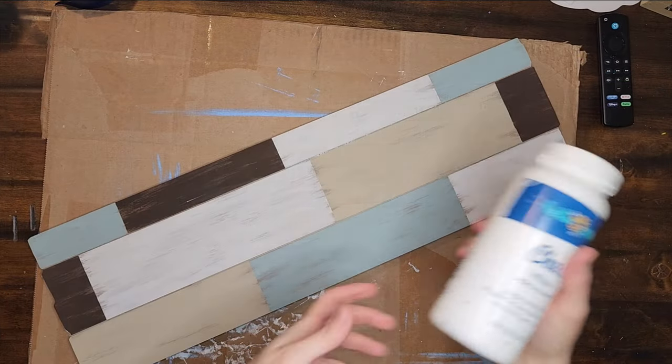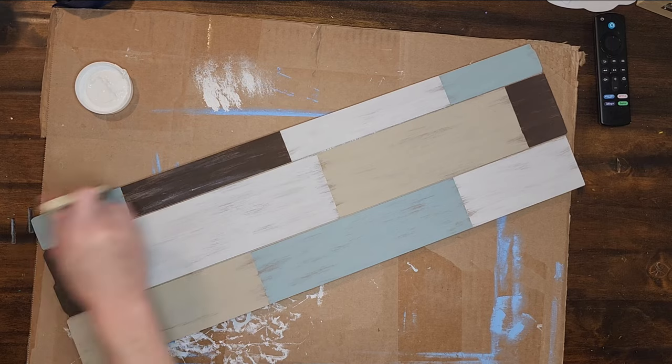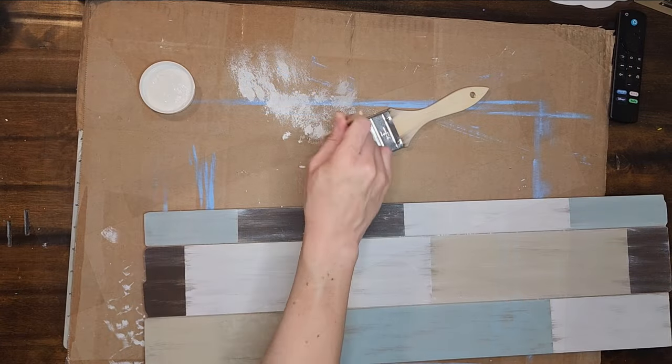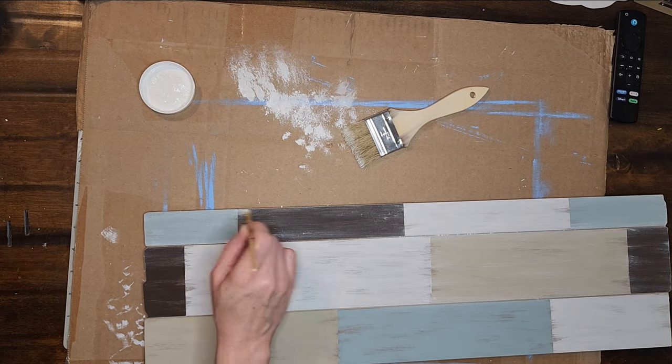Now I want to lighten up my sign just a bit, so I am going to lightly dry brush over the entire sign with some white chalk paint. I am using a larger chip brush to paint over the majority of the sign, and then a small chip brush to paint along the edges of the paint colors and along the edges of the sign where I want to concentrate that white color a little bit more.